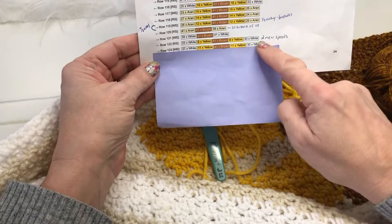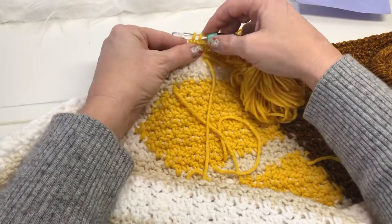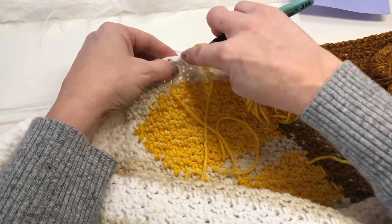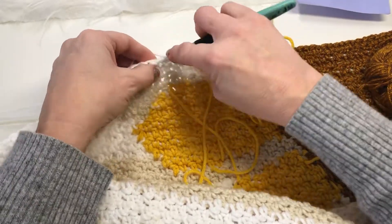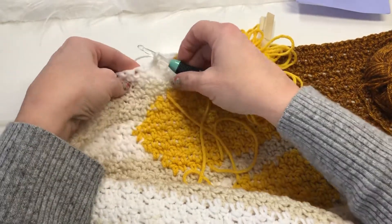We'll be finishing up this row by switching back to white. There are 30 white stitches on the end of this row. So switch back to white — that's the 11th yellow — and now we go back to white: one, two, three and so on, finishing off to the end of the row.